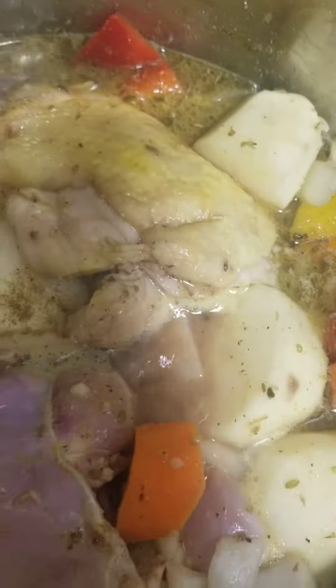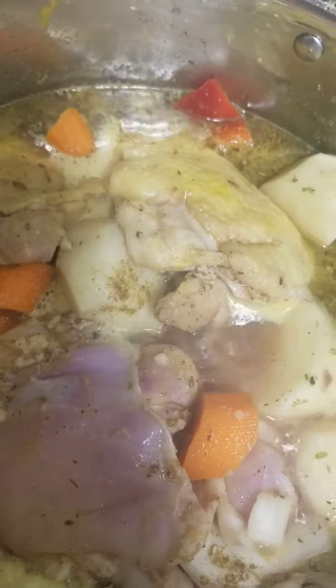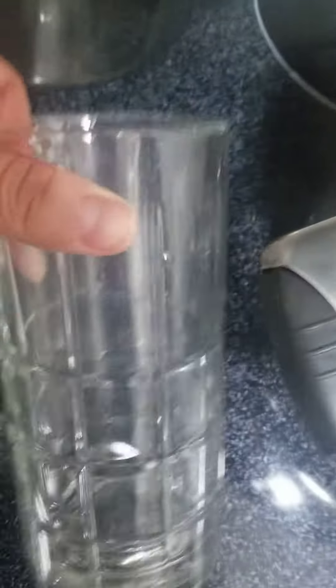When it's all said and done, it's gonna come out delicious like it usually does. Besides the wine, I also added some water — about this amount in this cup, which is a lot.